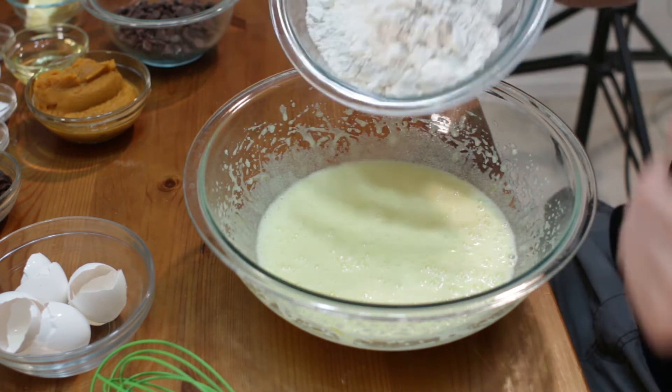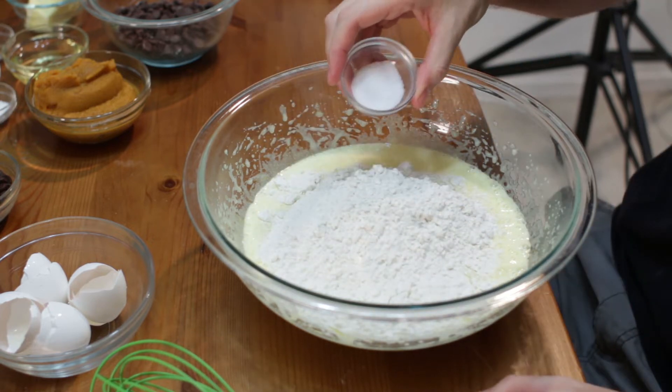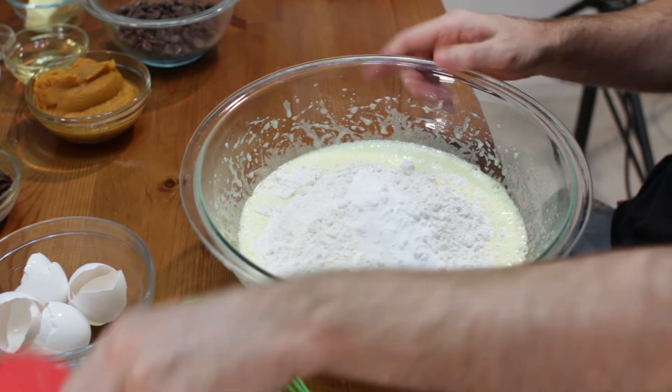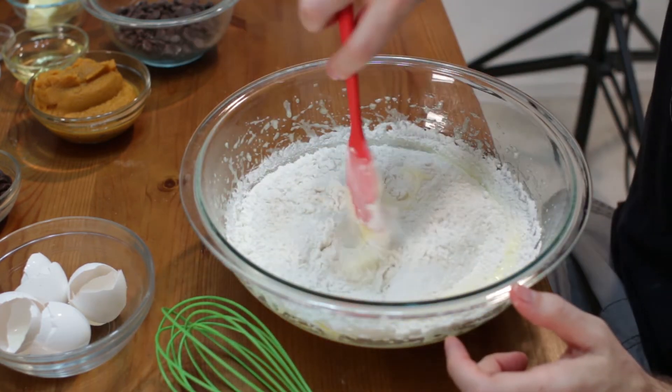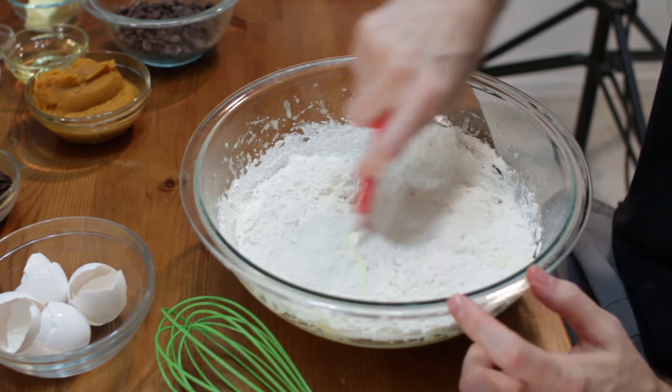Now we're going to take our two cups of flour, go ahead and put that in there. One teaspoon of salt, one teaspoon of baking soda. And then with a spatula, let's go ahead and just fold everything together. You could have sifted those dry ingredients together if you want, or whisked them beforehand.